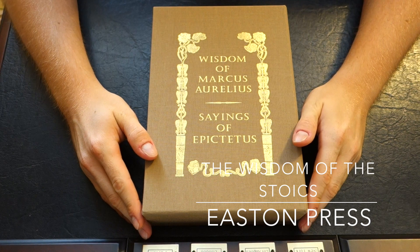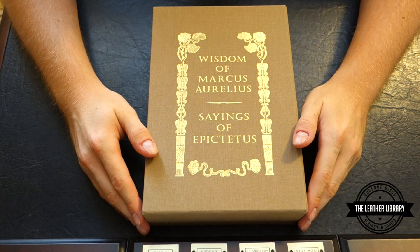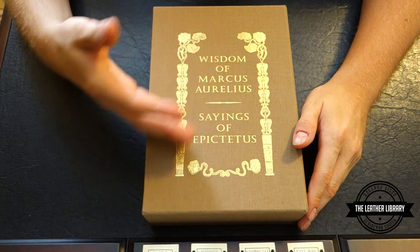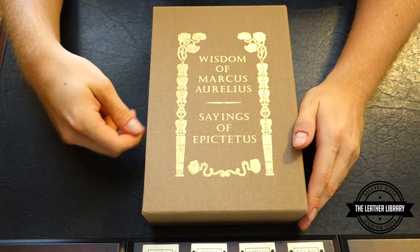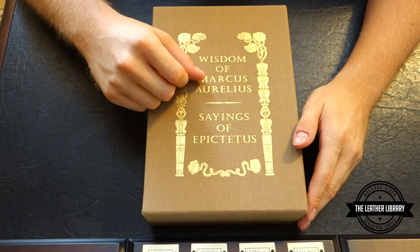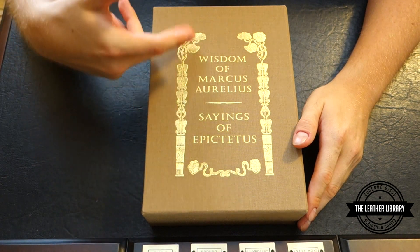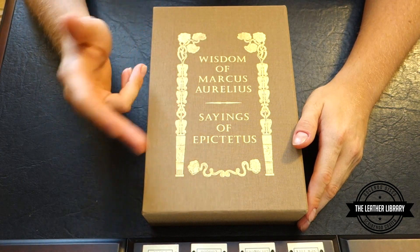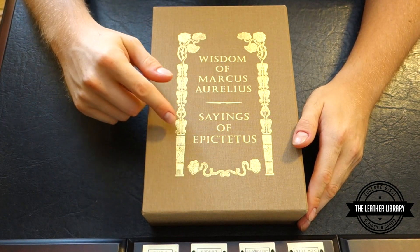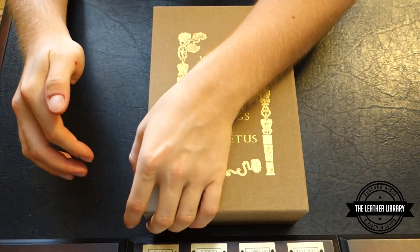Welcome back YouTube. Today we're doing another Easton Press book review. We have this box set that just came out — it's a dual set of two books: Wisdom of Marcus Aurelius and the Sayings of Epictetus. They changed the names up a little bit, so it's Marcus Aurelius's Meditations and the Dialogues of Epictetus, and I believe it includes the Enchiridion, the guidebook.